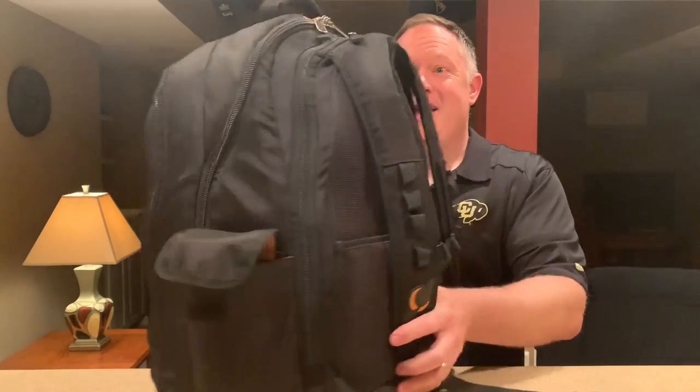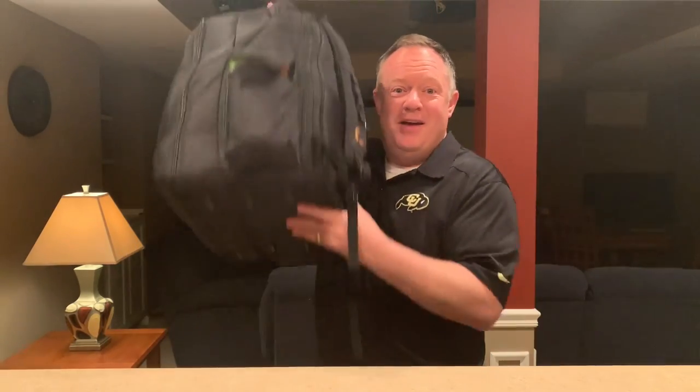It's filled for sure and it's pretty heavy, but it's got everything that I need in here and more. So I'm going to walk through the contents of my DJ backpack.